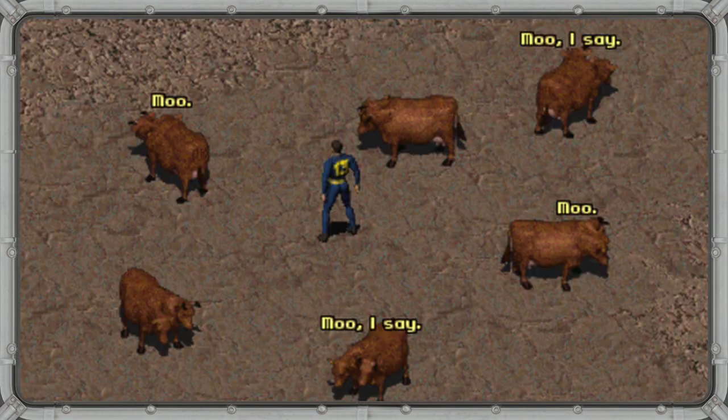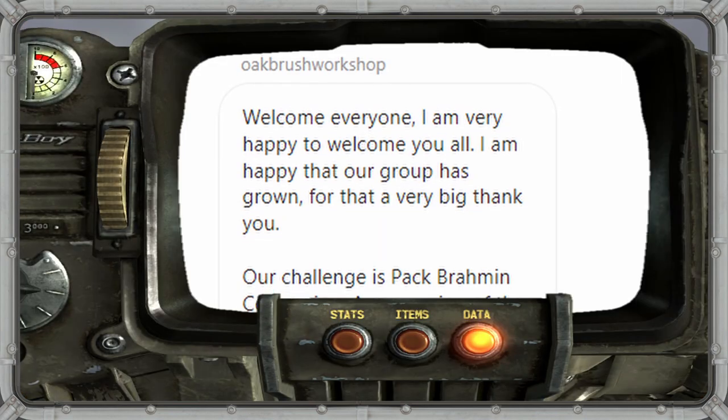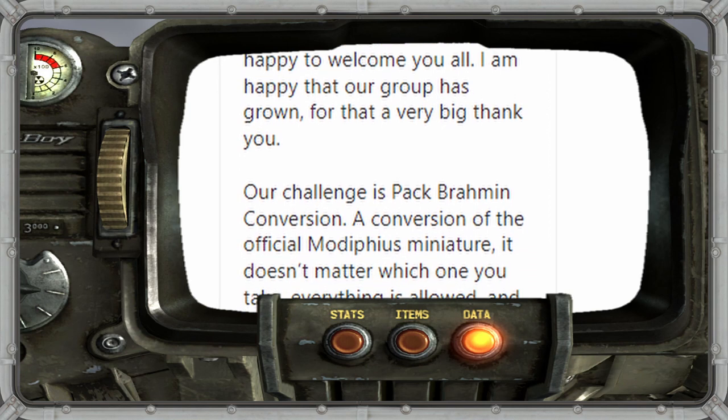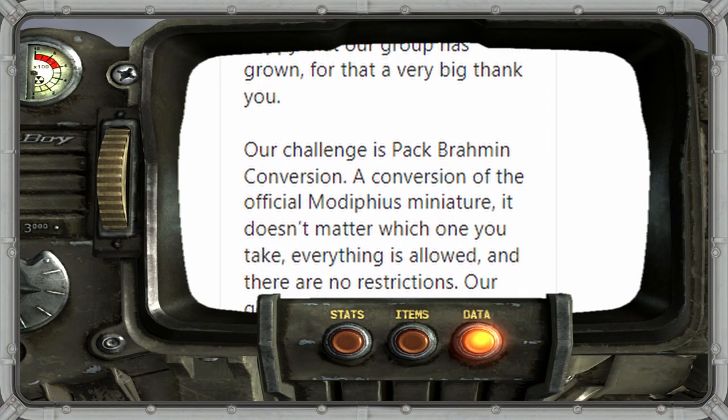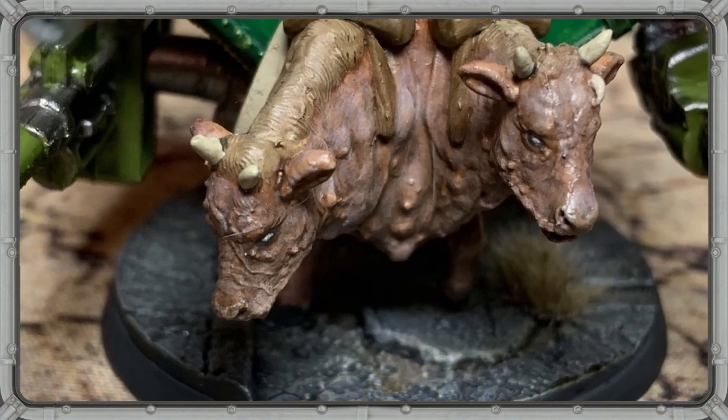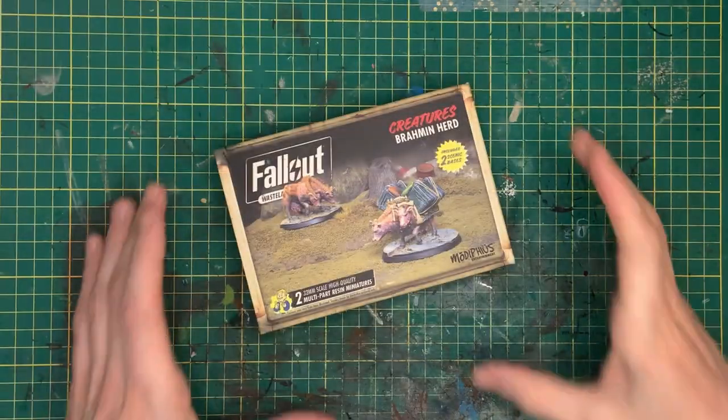The humble brahmin — not usually the wasteland's most capable combat unit, at least that was until I got a message from Julian over at Oak Brush Workshop, challenging myself and a handful of other Fallout Wasteland Warfare content creators and crafters to create a crazy kit bash out of a brahmin.